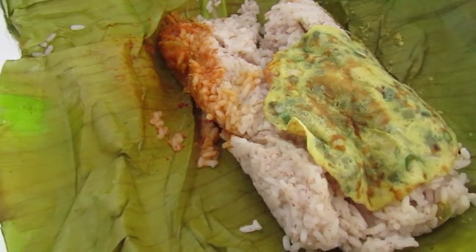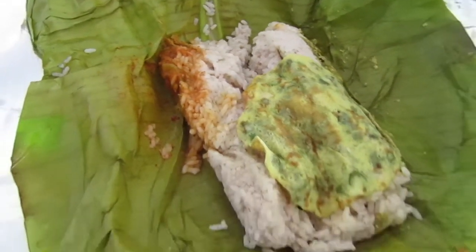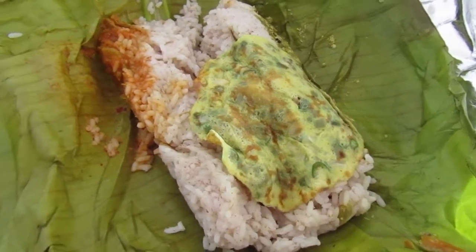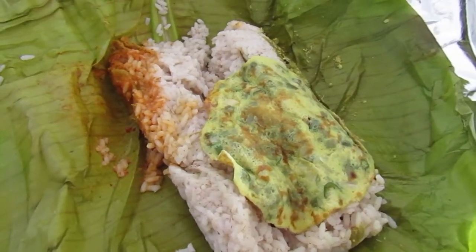We make rice and cheese. And those are? Open that — packets. Let's see what it is. Those are sambar and rasam, I guess.